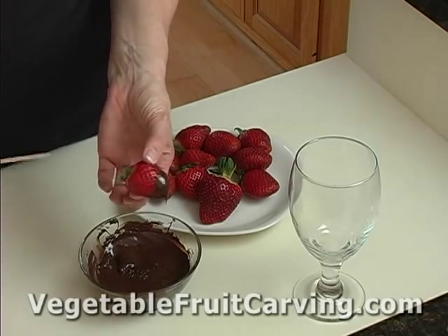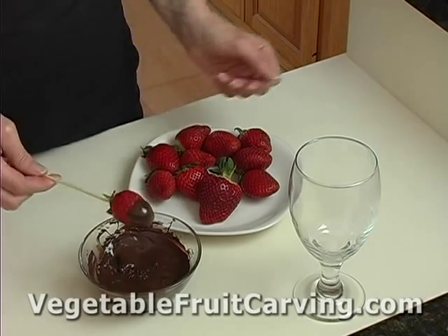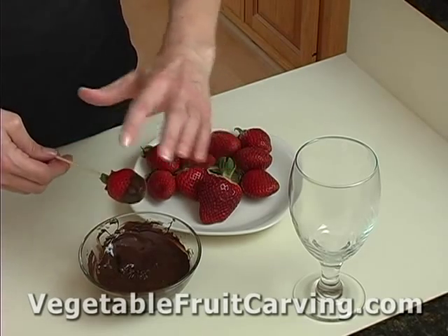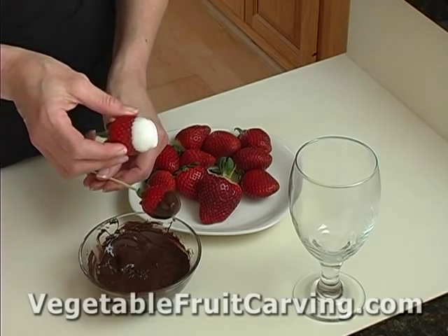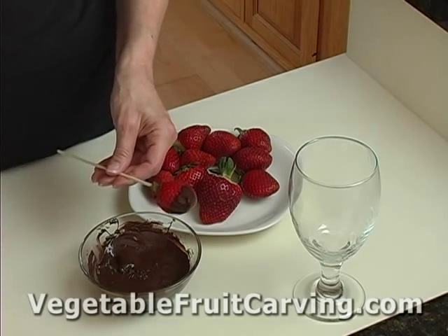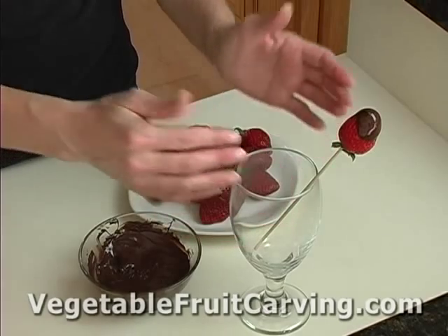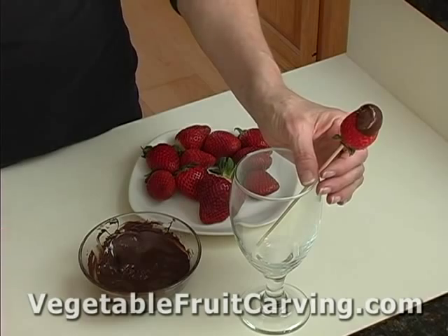But what I'm going to recommend that you do — that's a little different — is to put a skewer in it. Actually, you could have put the skewer in it before you dipped it. Rather than set it down on wax paper, which would end up giving you a flat surface — here's a strawberry I did in white chocolate that dried on wax paper and gives you this flat surface — instead, we're just going to put it on a stick and set it in a glass so that it can dry and retain nice smooth edges all around the top of the strawberry.